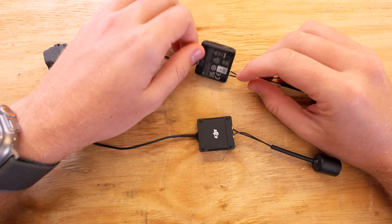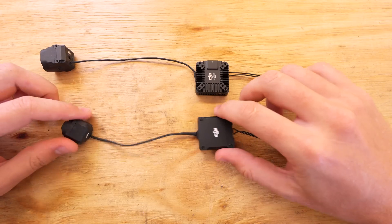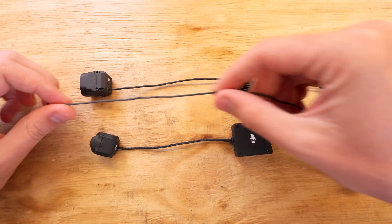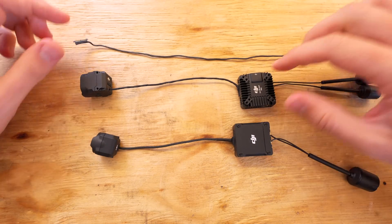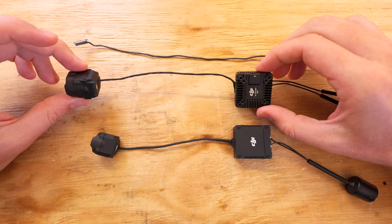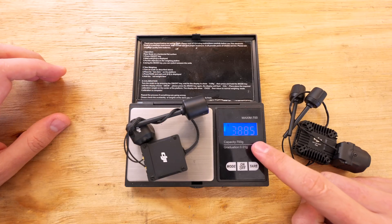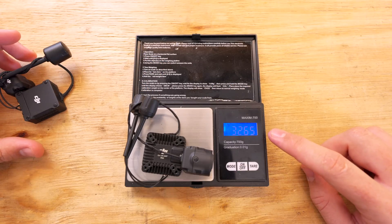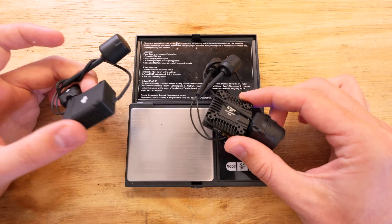The O4 Air Unit Pro uses the same APEX connectors for the antenna cables as the O3 Air Unit, but the camera cable is actually slightly different between the two. So if you like to use extra long camera cables for the O3 Air Unit, we're going to have to wait for a third party extension cable for the O4 Air Unit Pro. Looking at weights, the O3 weighs about 38.8 grams whereas the O4 Pro weighs about 32.6 grams — the O4 Air Unit Pro is a whole 6 grams lighter than the O3, which is honestly quite surprising.